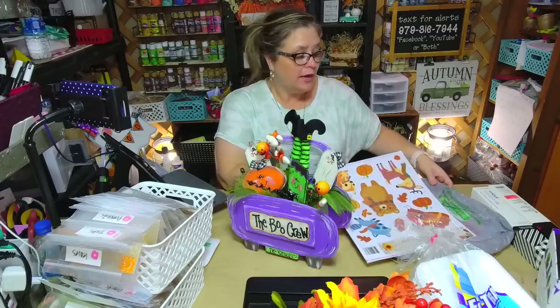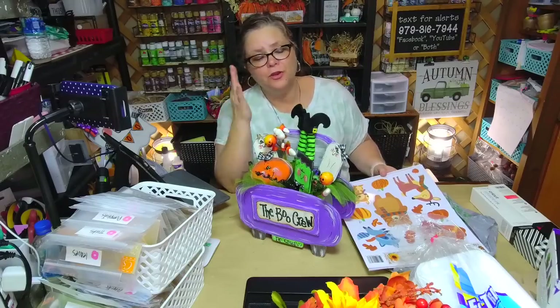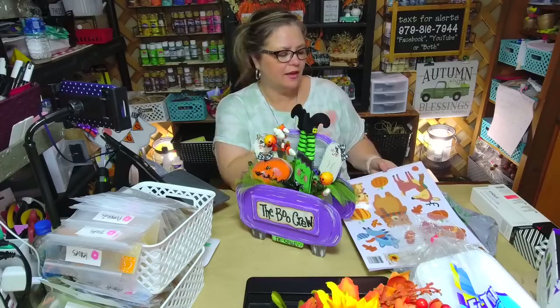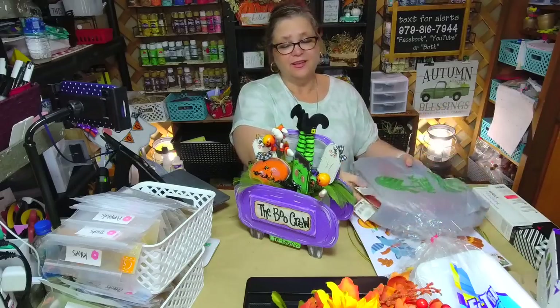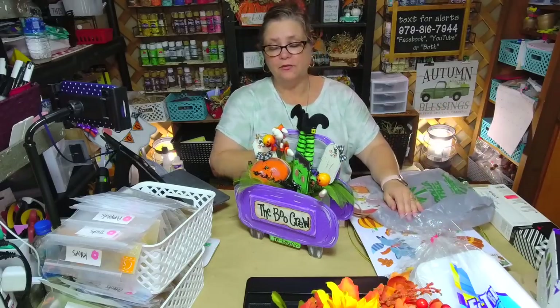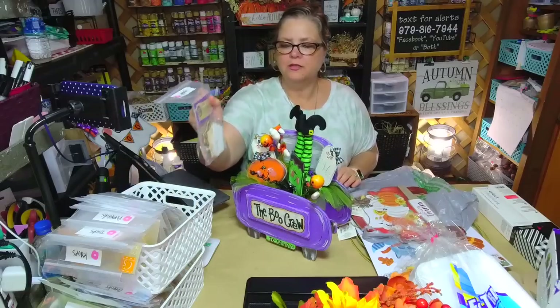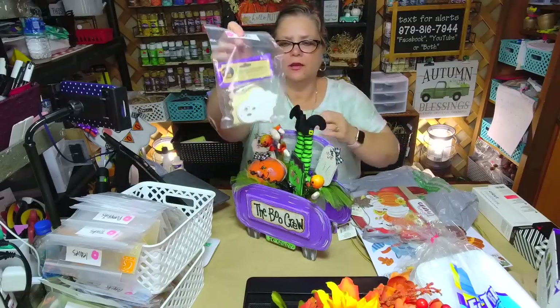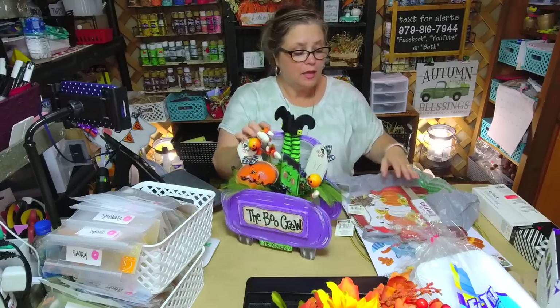When I was at Dollar Tree today, my store didn't have any of the little characters. Last week when I was at the Dollar Tree in Cypress — on the outskirts of Houston — they had some, but I didn't pick them up. For myself, I do have some of the little ornaments like little ghosts, and that's something I want to share — how I sort mine, because that's just what works for me.